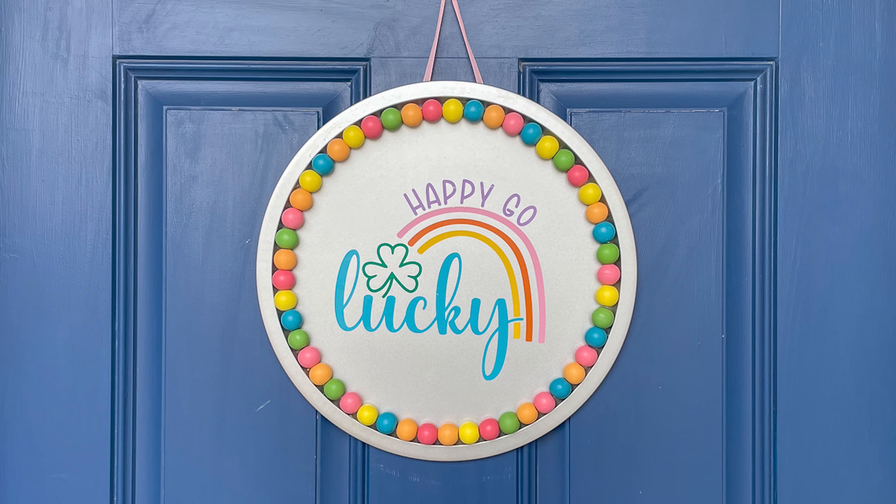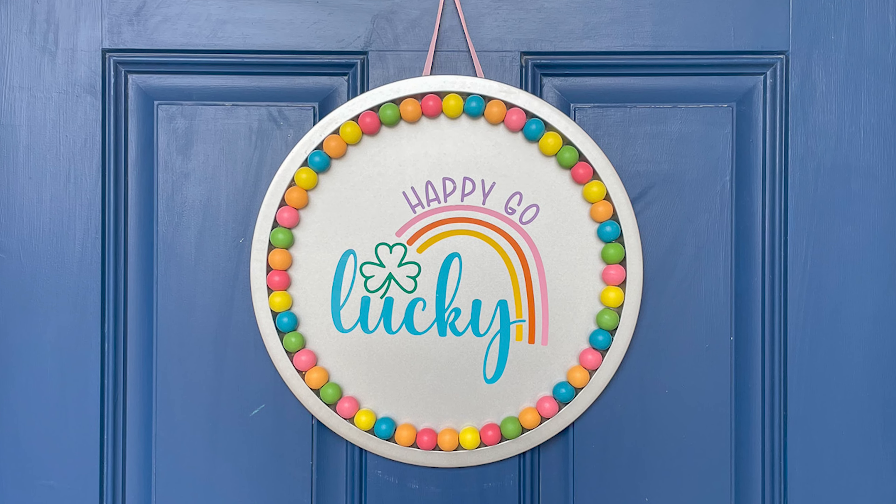This happy-go-lucky door hanger is perfect for St. Patrick's Day. Hello, I am Katie, the Crafty Blog Stalker, and if you're new to my videos, make sure to subscribe and ring that bell so you don't miss out on any of my upcoming craft tutorial videos.